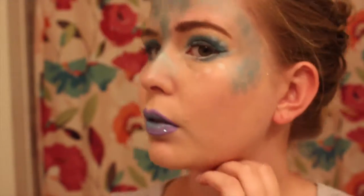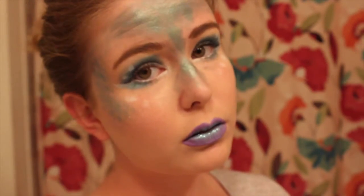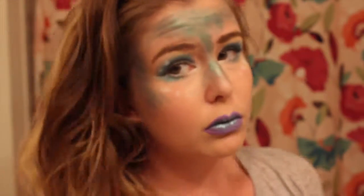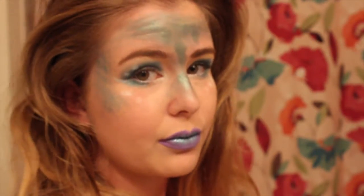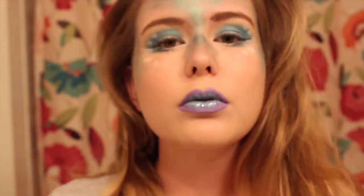And there you have it! You can complete this look with just a nice mermaid outfit and you're ready to go for Halloween. All the products that I used will be listed in the description bar, so be sure to read that at the end of this video. I hope you guys enjoyed this — please subscribe to my channel so you can continue watching my 31 days of makeup challenge. Bye!